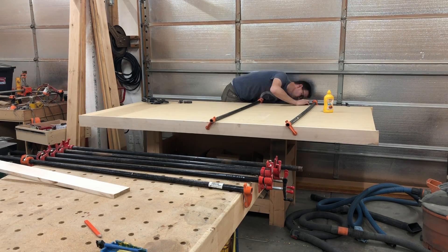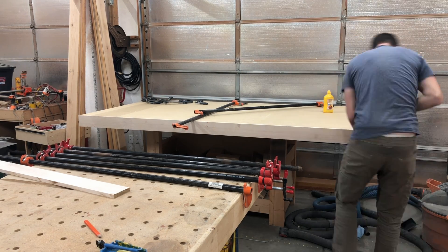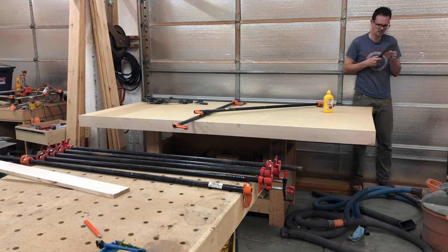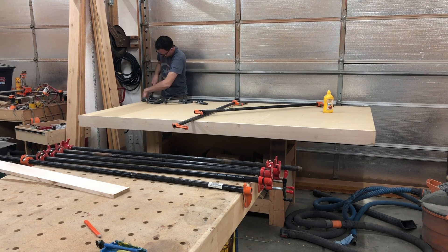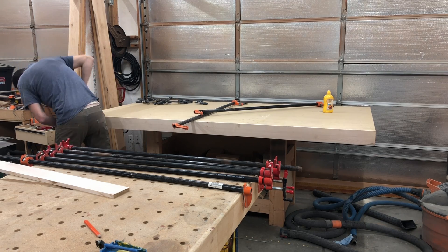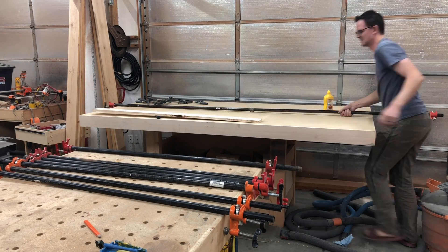After everything has glued up — I waited about 45 minutes to an hour — you can take the clamps off, depending on your area and how long you want to keep those on. Then I'm just going to use a flush trim saw to cut off the ends. My boards were a little bit longer, so I'm cutting those off so that I can glue on the two end pieces, exactly the same as I did the other maple edging on the MDF tabletop.